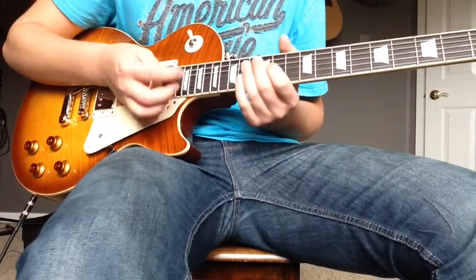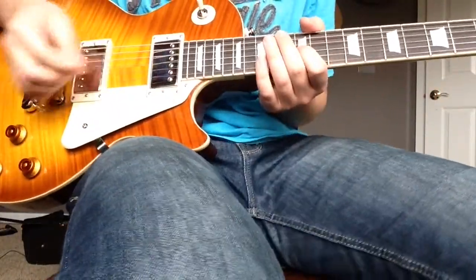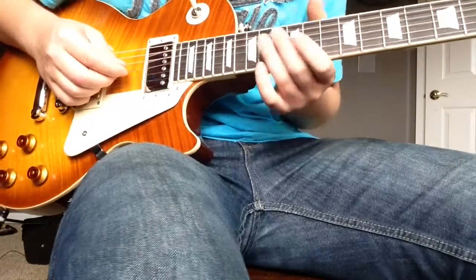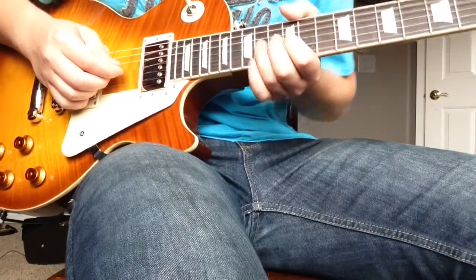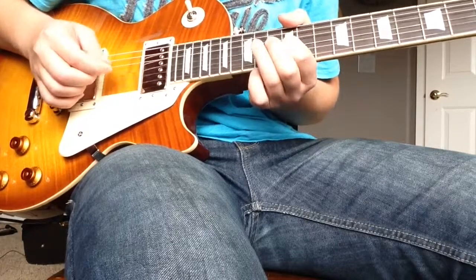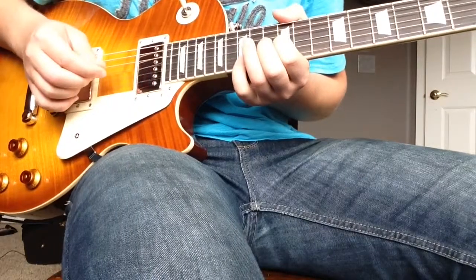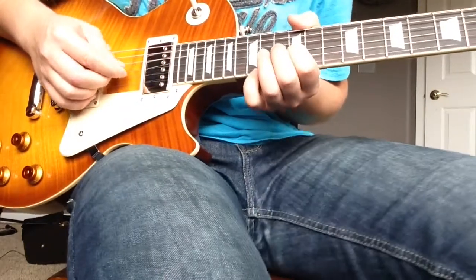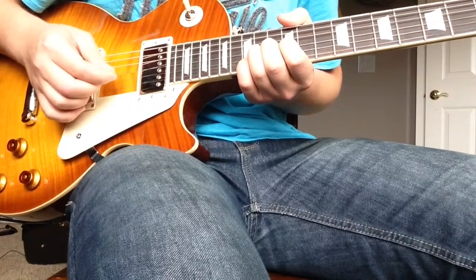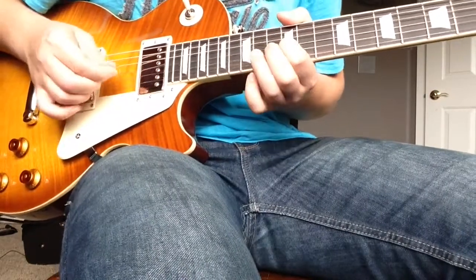Let's jump closer into it. We start right here on the 12th fret G string — this is standard tuning by the way — 12th fret G string, then 14th, then bend back to 12, back down, then back to 12. Then 12th, 14th, back to 14th, then 15th fret on the B string, bend up again then down, two strikes on the 12th.